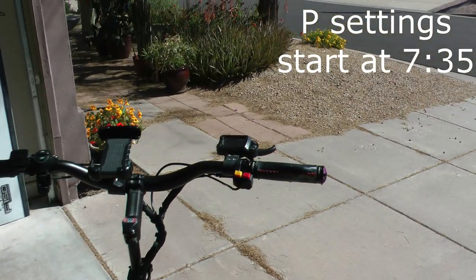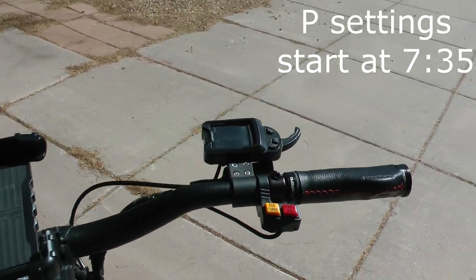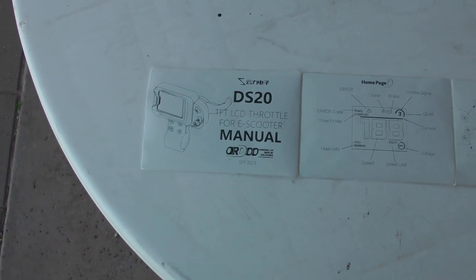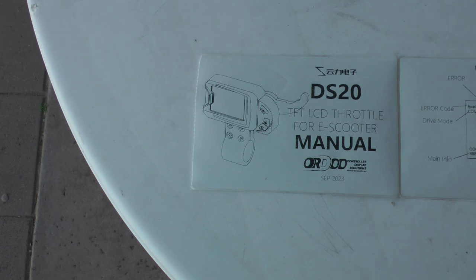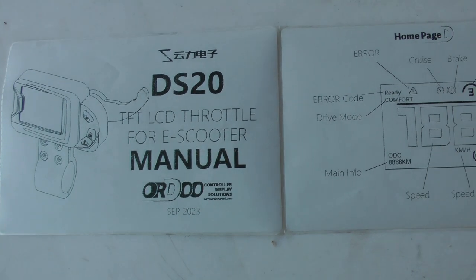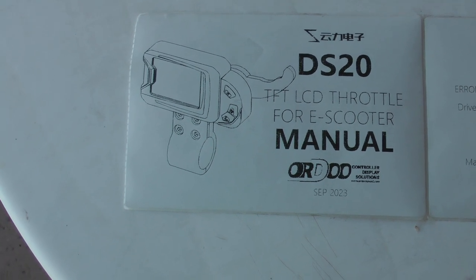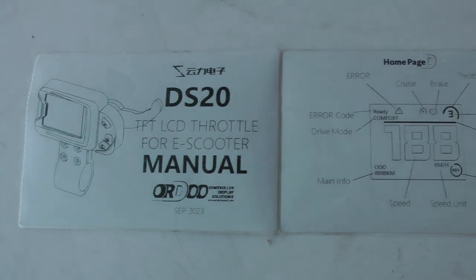I finally had a chance the other day to actually play around with the P settings on the DS20 throttle display and try them out to see what they do — some of them really don't do anything. Before getting to the throttle settings, I've heard from several people that they did not get the manual or the little booklet with the DS20 throttle when they ordered it, so I'll just show that here real quick. The DS20 throttle is from Ordu Speed, which is the secondary name for Yunli — it's the Yunli factory store on AliExpress.